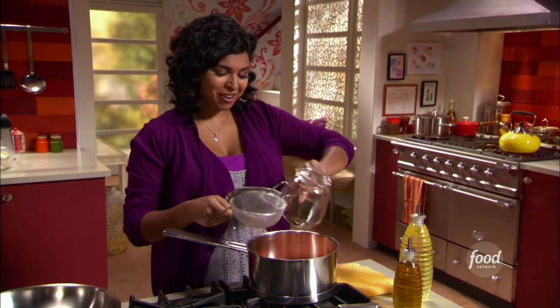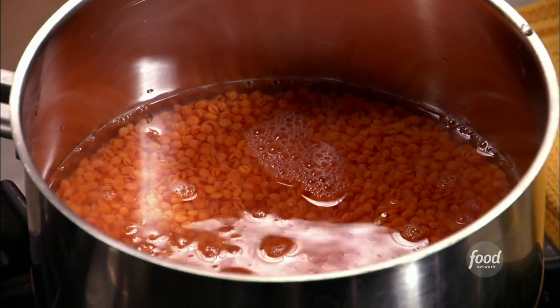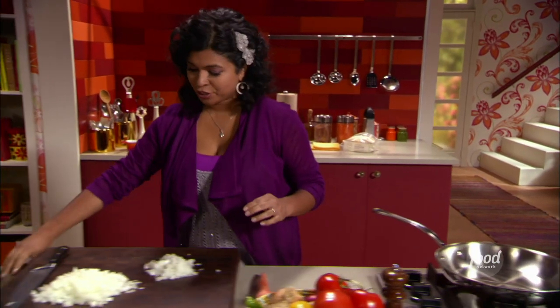So I'm throwing two cups of water and about a cup of lentils together in a saucepan. I'm gonna add my onions to it.